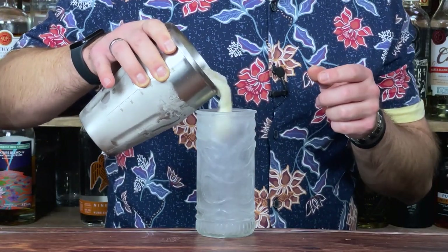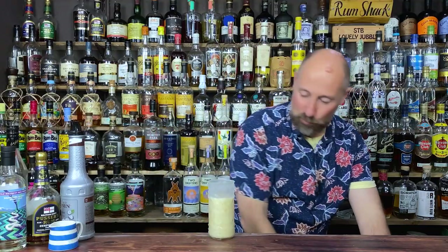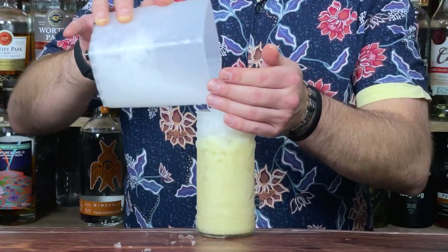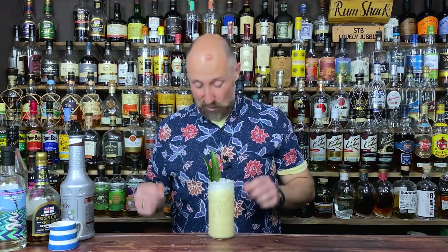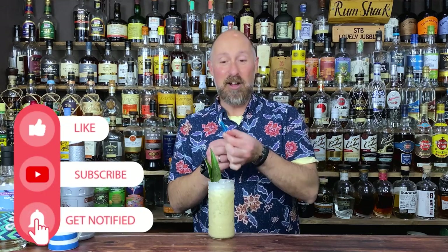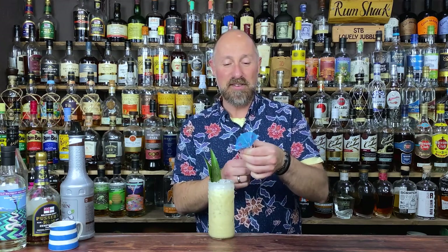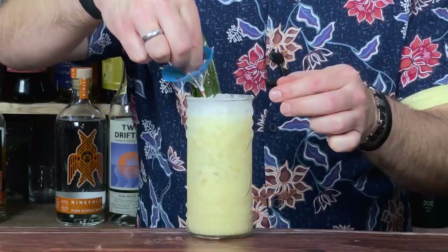Serve in a nice cold tiki glass, just dump it in there, then top up with some more crushed ice. For the garnish, you can add pineapple fronds and a cherry. The cool thing is that the Tradewinds is kind of a nod to hurricane season, so we get a cocktail umbrella, push it in, and make it look like it's had a hurricane. Pop that down there, and that is the Tradewinds.